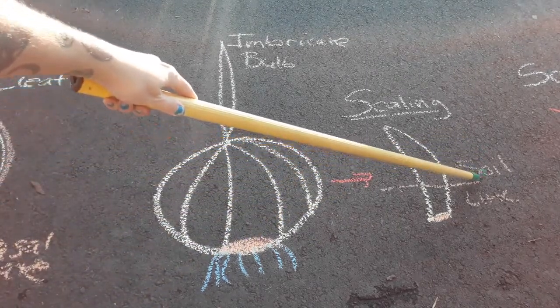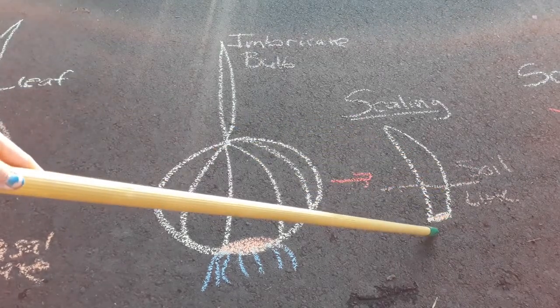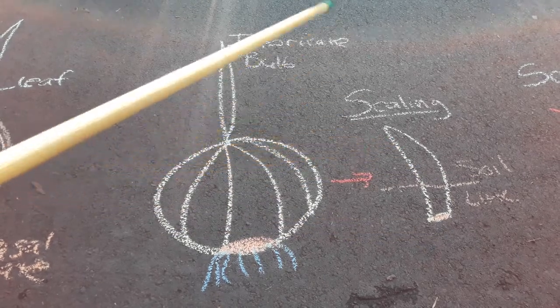When you're planting an imbricate bulb scale, this is about your soil line, so you want to have about half or a third of your scale underneath the soil line and the rest above your soil line.